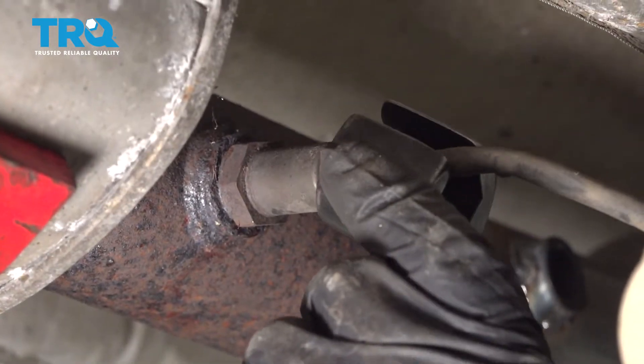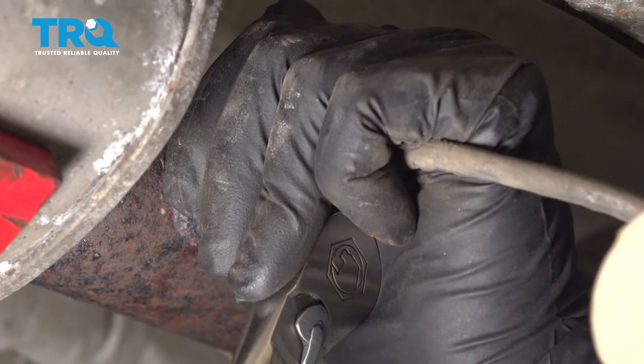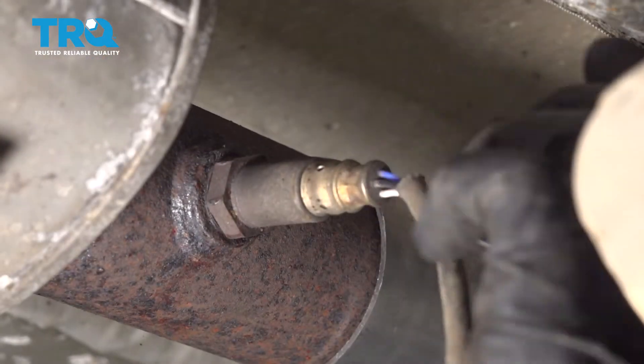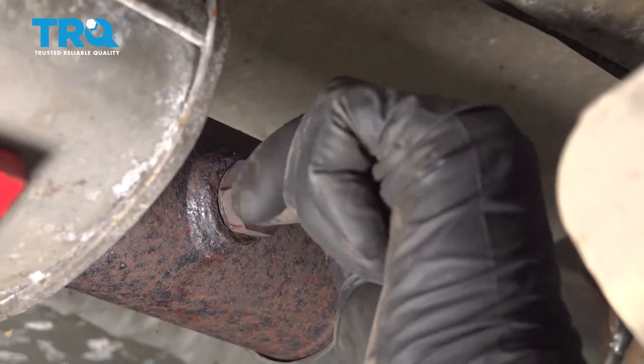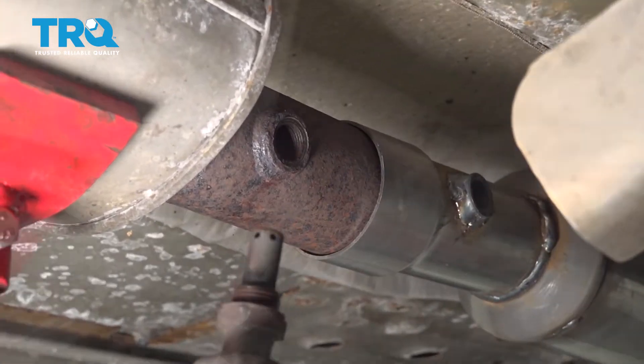Now I'm gonna use an O2 sensor socket. Go over the O2 sensor and loosen it up. And if you don't have an O2 sensor socket, you can use a 7/8 wrench. There it is.